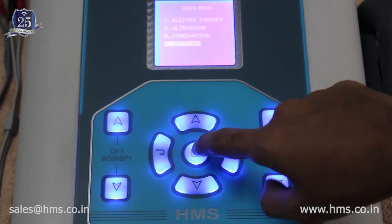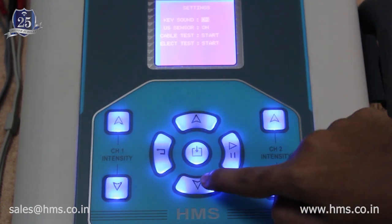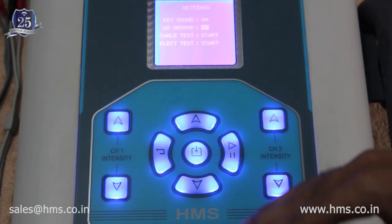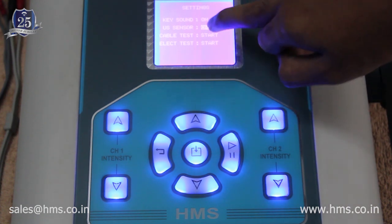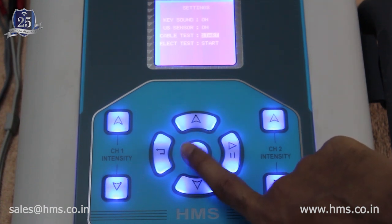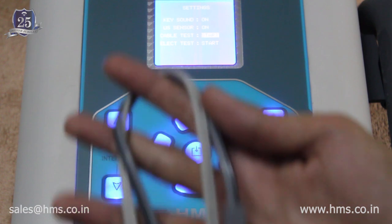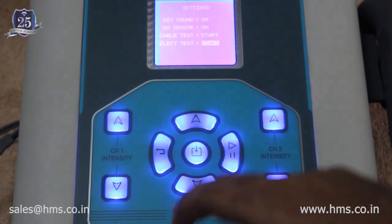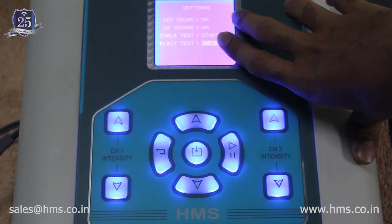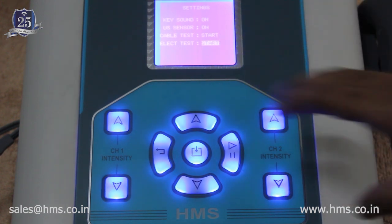In the settings menu, the buzzer sound can be turned on or off, and the ultrasound transducer auto-sensing feature can be enabled or disabled. There is also a cable test feature that lets you verify whether your cables are intact and in good condition without any wear and tear. Additionally, an electrode test feature allows anyone — without engineering knowledge — to check whether the electrodes are functioning properly.